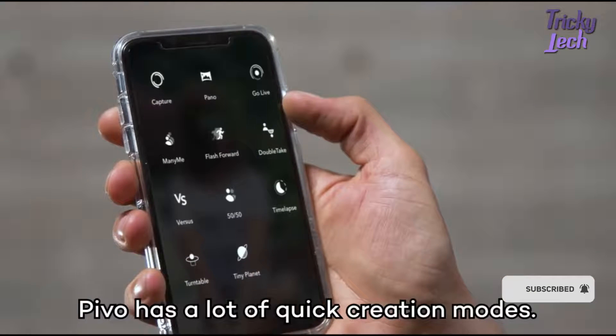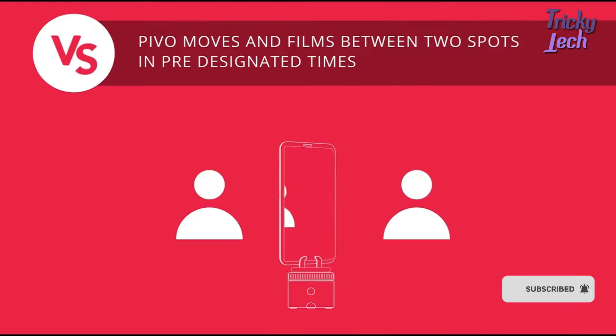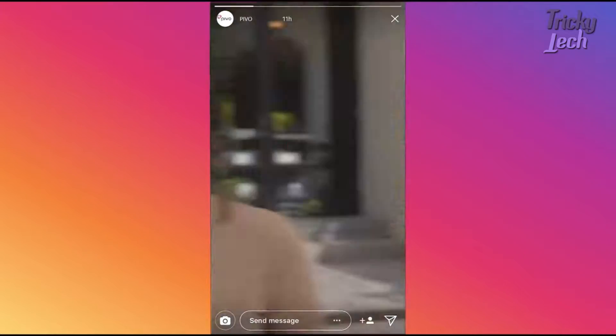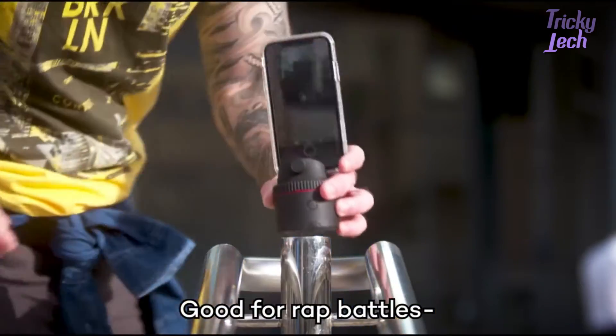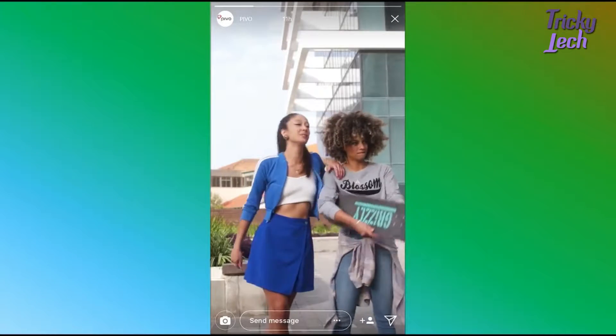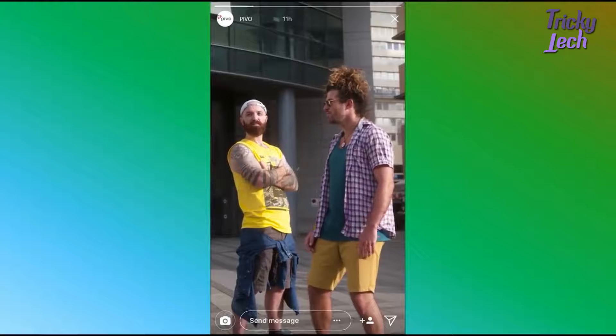Pivo has a lot of quick creation modes. This is Versus Mode — good for rap battles. My name drops in. You can kiss me. Yo. Whatever.